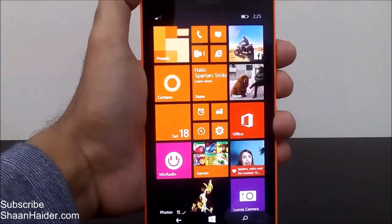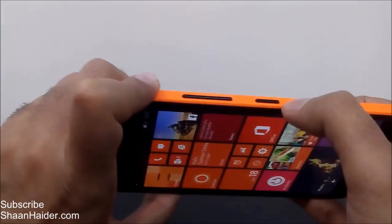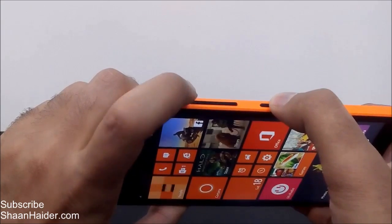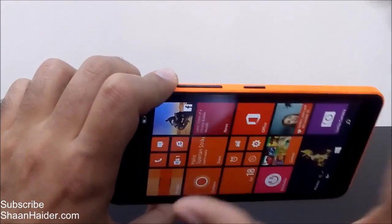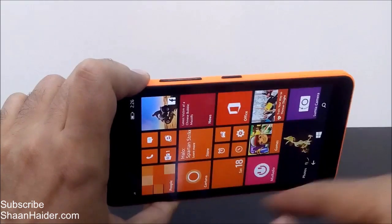The trick is really very easy. All you have to do is press the power on/off key and the volume up key together, hold for just one or two seconds, and the screenshot will be taken. Let me show you how to do this.